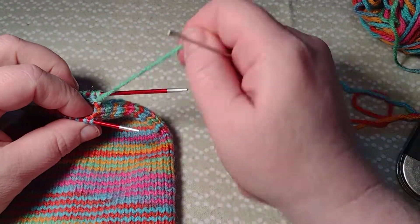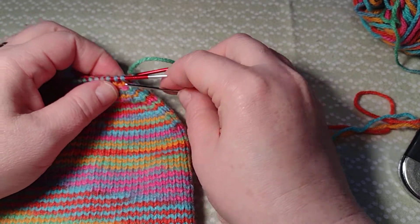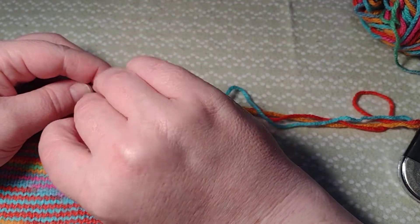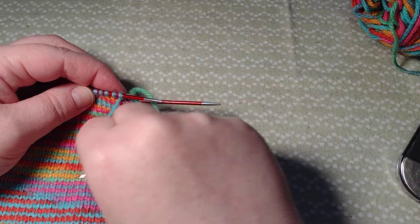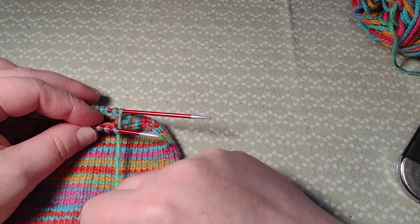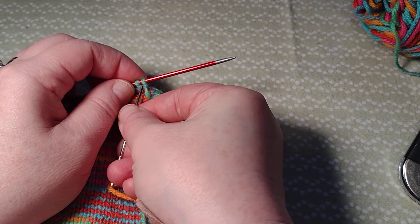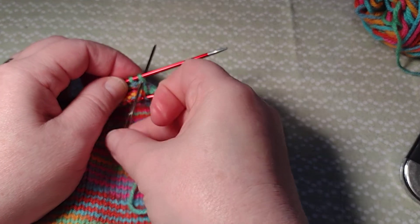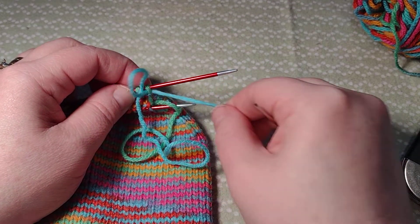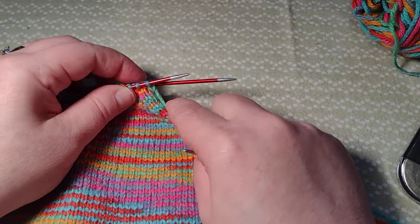The front needle is here - because my yarn is off the back needle where I ended, I want to go purlwise through this first one. Purlwise means you go from the back to the front, just like if you were to do a purl. I pull my yarn through and leave that stitch on. Now I'm going to go knitwise through the back one - knit through this first stitch on the back needle, just like that. I pull my yarn through. Now my setup is all done.